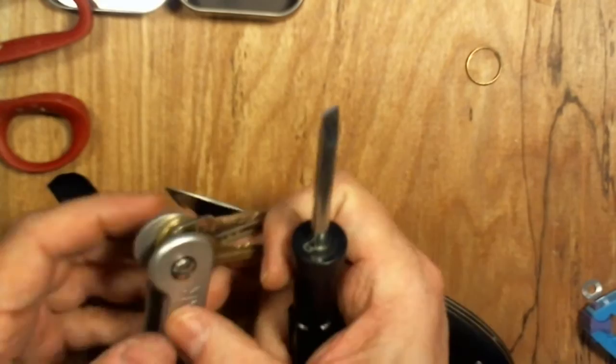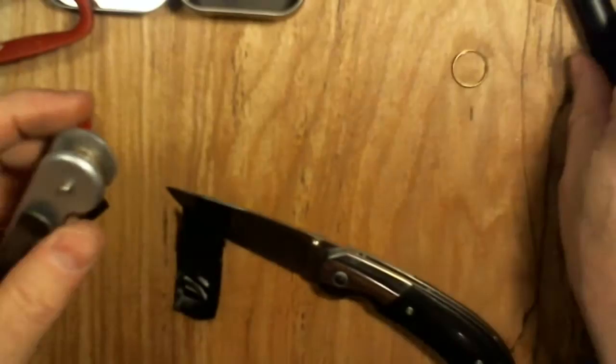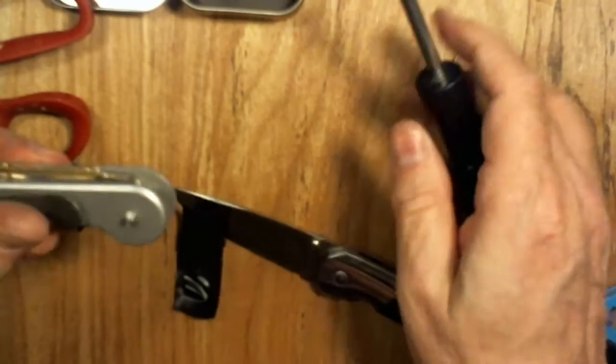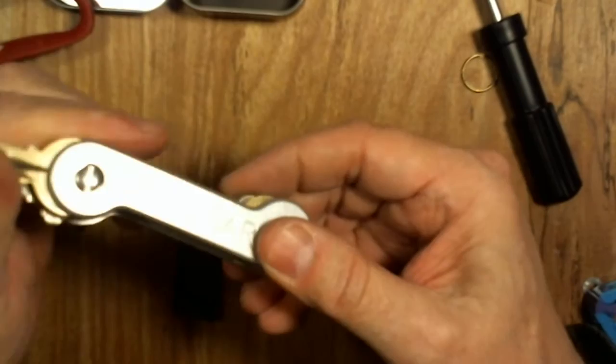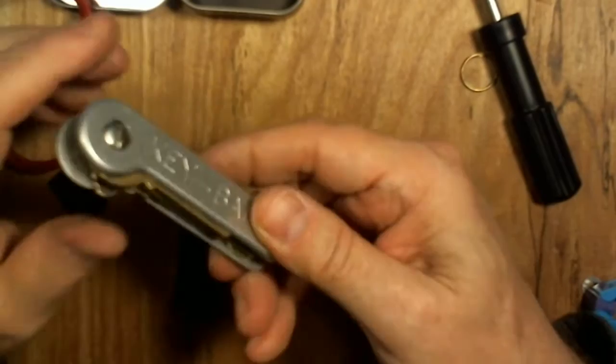I doubled up on the washers because the short screws weren't even reaching with one washer, and these middle-sized screws do stick out a bit. This took me a fraction of the time with the tape — why didn't I think of that earlier? And there it is. Flats against the flat. Because I've doubled up on the washers, it makes the bar wider and thicker, but you can get your fingers in there to push out your keys.